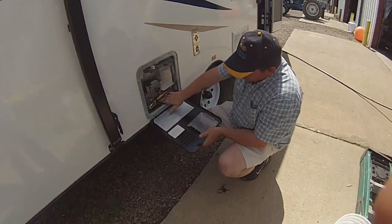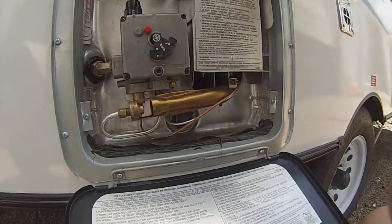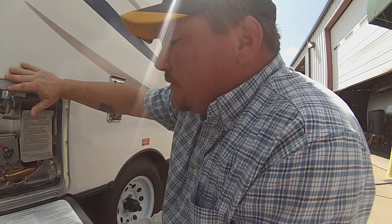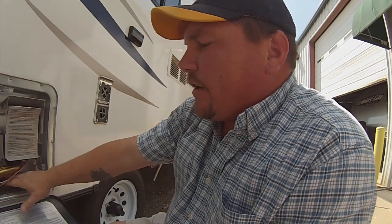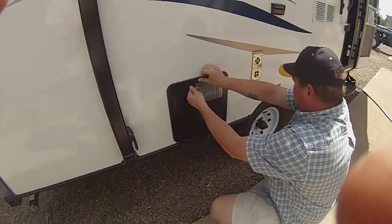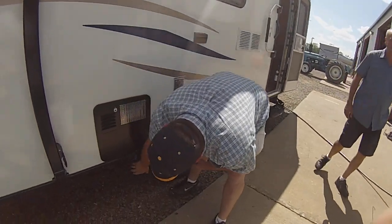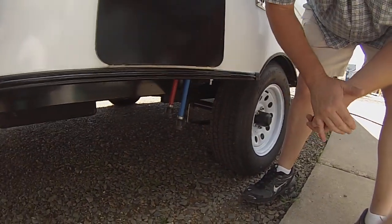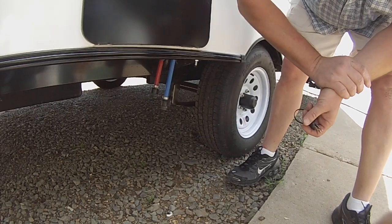Down below, you've got the anode rod for the water heater, which is also your drain plug. It's made of a material soft enough that it'll eat away at any contaminants in the water before they eat away at the water heater. You want to check that about twice a year. Down below that, you've got your low point drains — that's for winterization. When you're winterizing the camper, you want to take these out to drain the water heater.